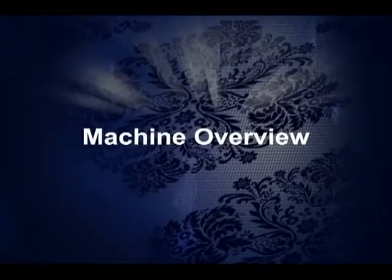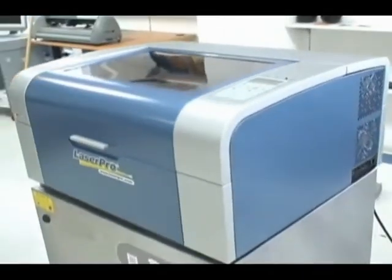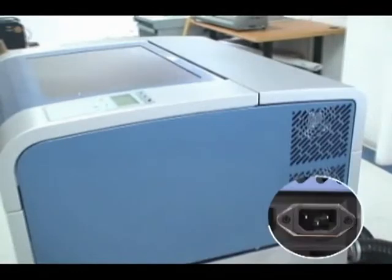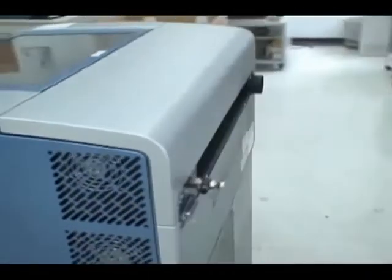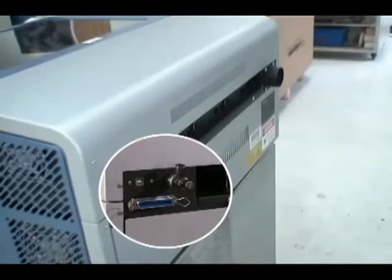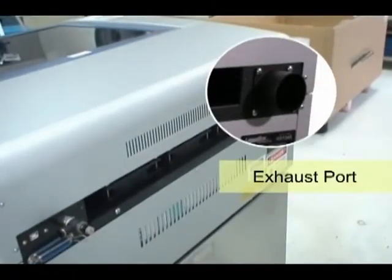Now let's go over the features of the C180. Notice the control panel. This is where you plug in the power cord. On the back, we have the air valve, USB port, and the printer port. To the right, we have the exhaust port.